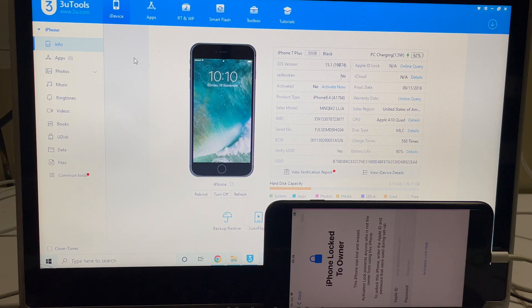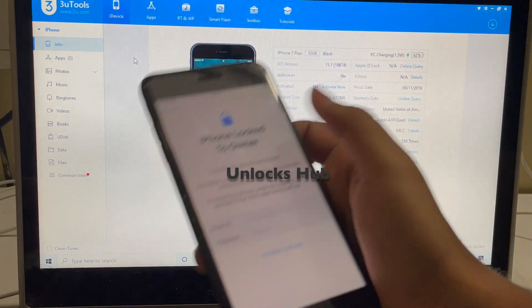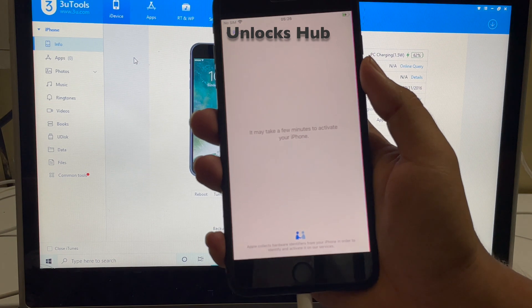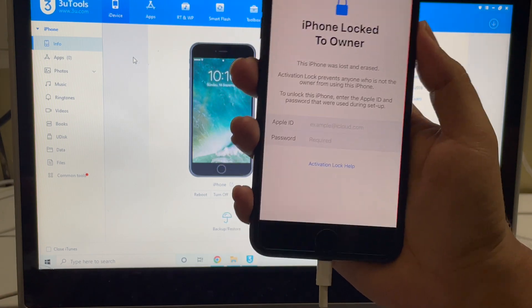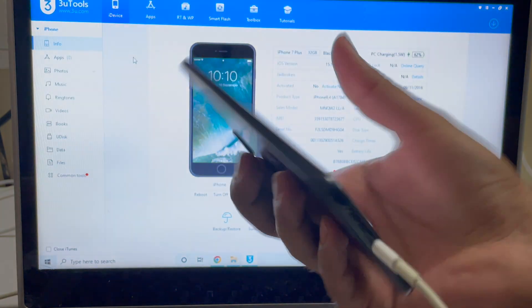Hello and welcome to channel Unlocks Hub. Today I'll be showing you how to remove iCloud lock or activation lock on an iPhone 7 Plus. This is an iPhone 7 Plus and it is iCloud activation locked. You can see this phone is iCloud locked and it is an iPhone 7 Plus.